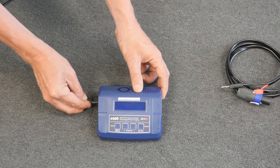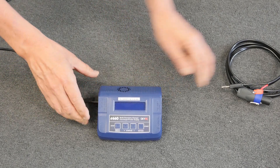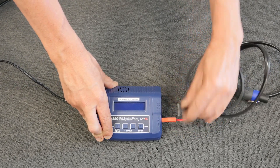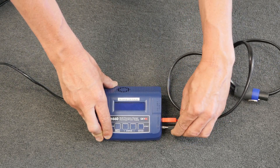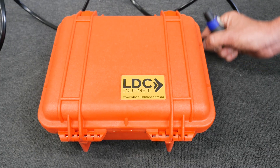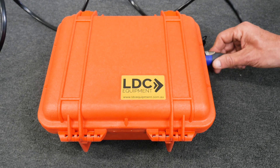Connect the power cable to the charger. Connect the red and black cables into the correct coloured sockets on the charger. Take the other end of the cable and plug it into the side of the battery pack.